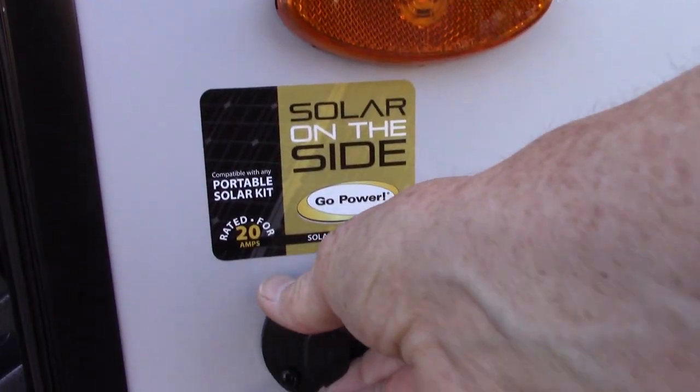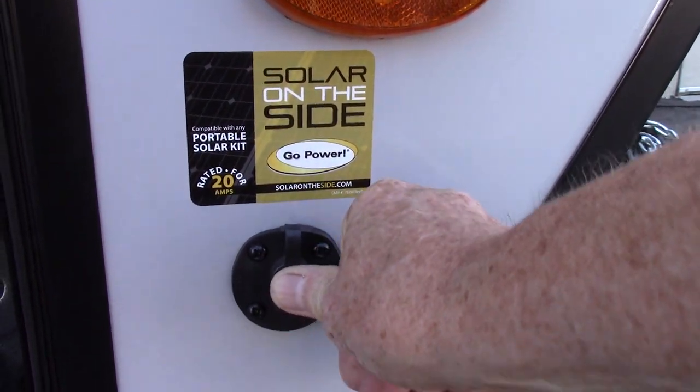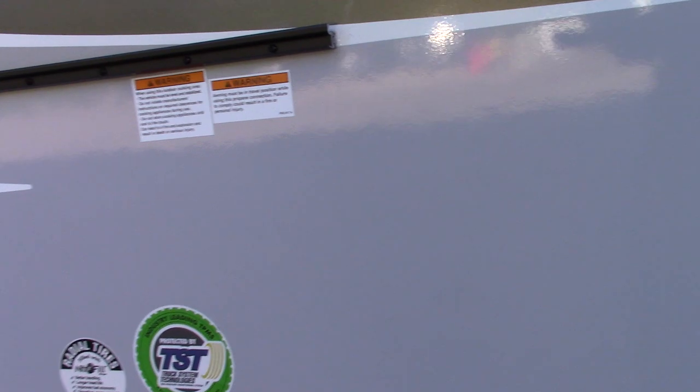This is just in case you wanted to add a solar panel to charge the battery — that's where you would plug it in. This trailer already has solar panels on the roof; we'll go into that in a minute.